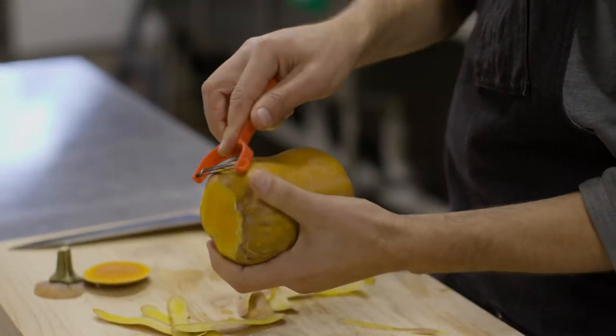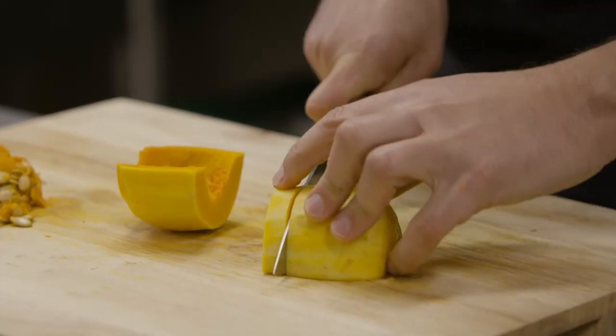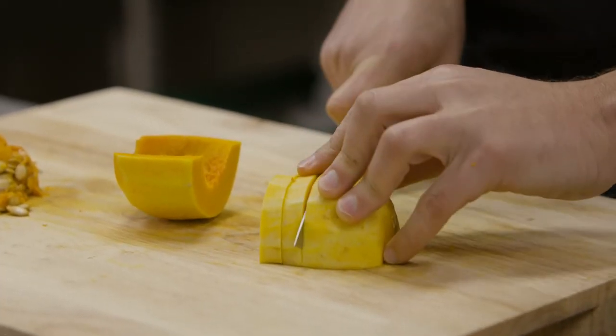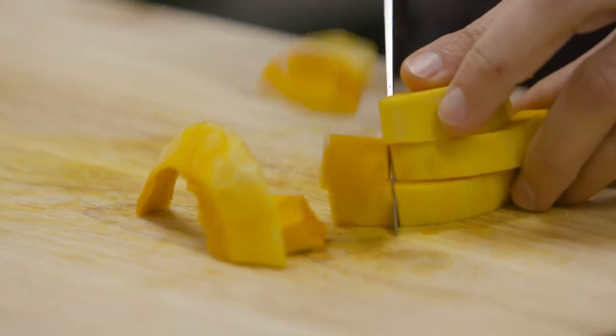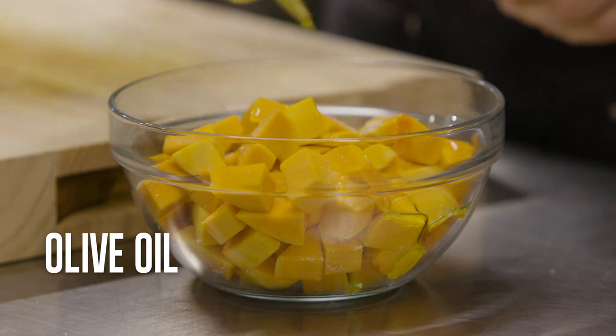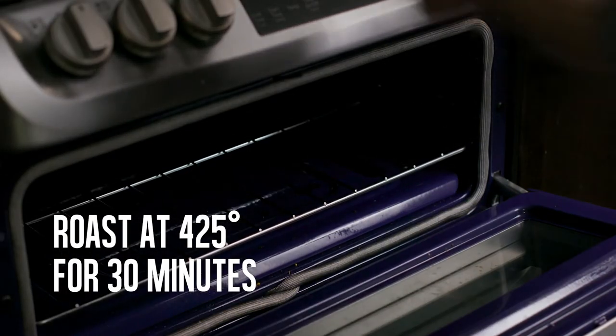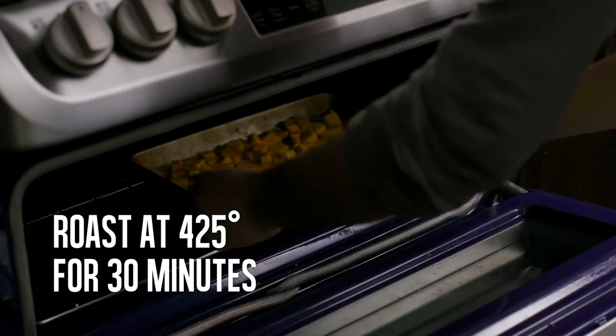To start you'll want to peel the squash, remove the seeds, and cut it into about three-quarter inch squares. Toss it with a little olive oil and salt, and then roast it at 425 for about 30 minutes.